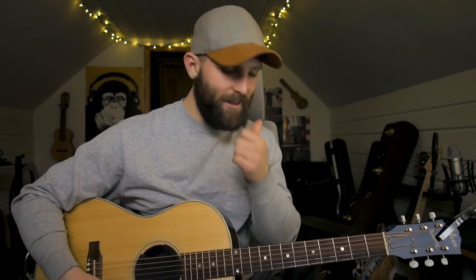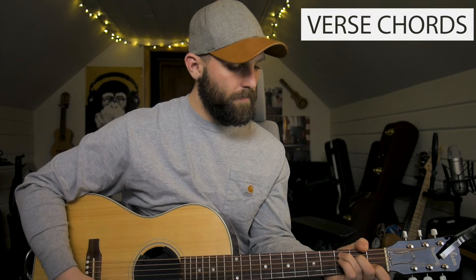For the verse, you start out on the C, you go to the F, you go back to the C, then you go to the G, to the A minor, to the F, to the G, and back to the C.